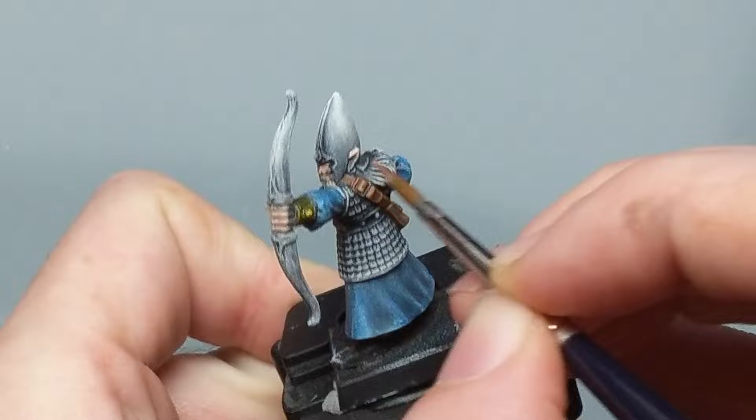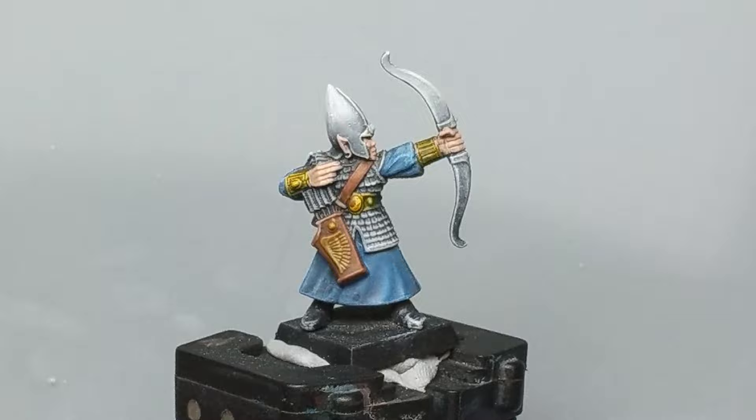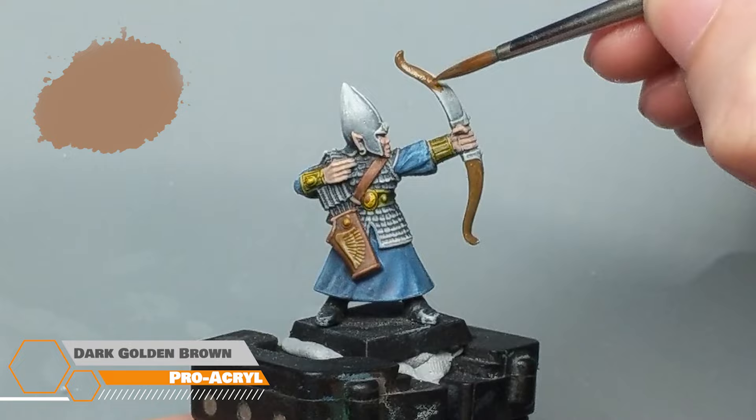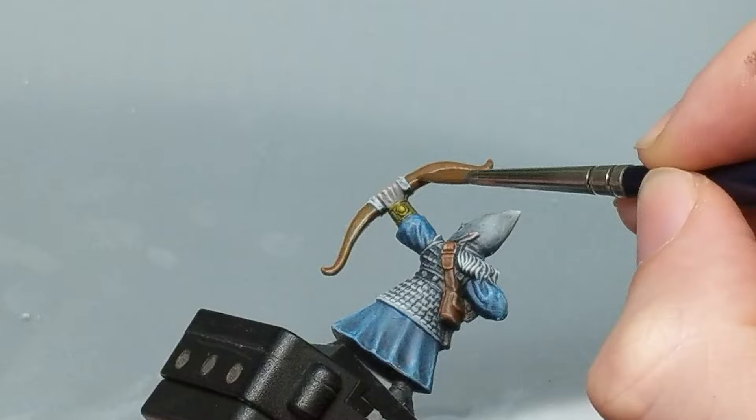I normally start with a darker base color but this elf is going to have the classic alabaster skin tone, so I'm starting with Light Skin from Scale 75. I want a nice strong color for the bow so I watered down Pro Acryl Golden Brown from Monument and applied it to the bow. It's a little strong for the gradient to show through but I'm happy with the color and the finish it gives.